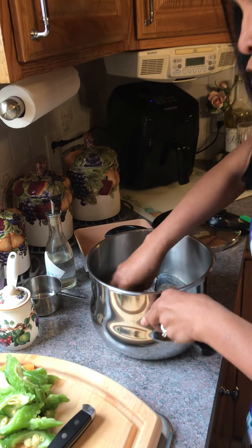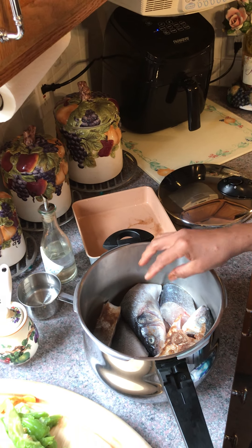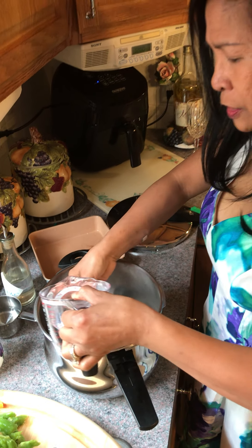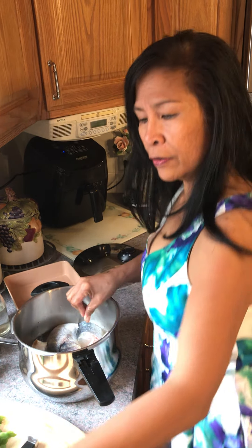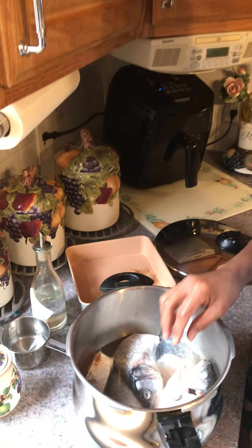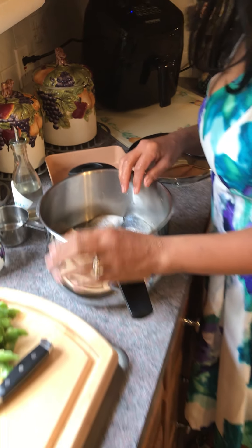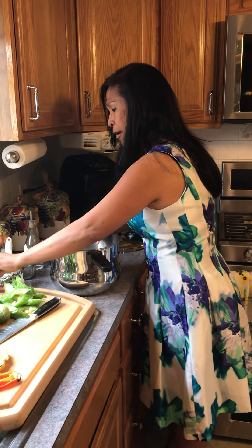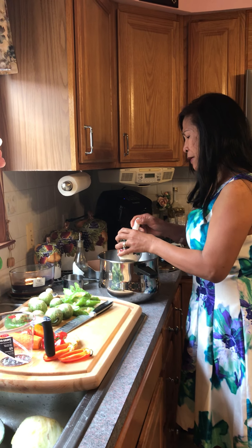When I was raising my own children, I came to find out that this bangos is very — it has a lot of bones, and it's my children's favorite also at the same time. So, I am worried about the bones, and I'm going to show you how I make them.